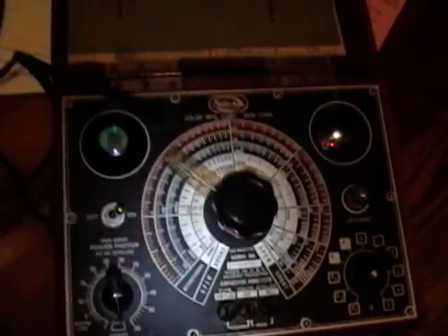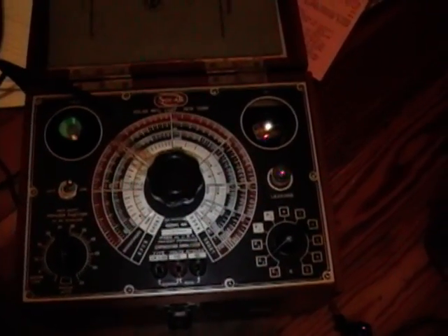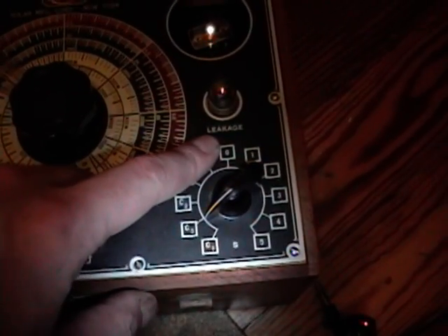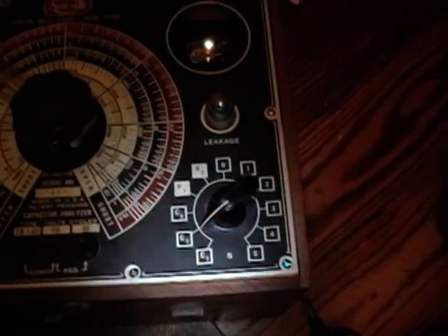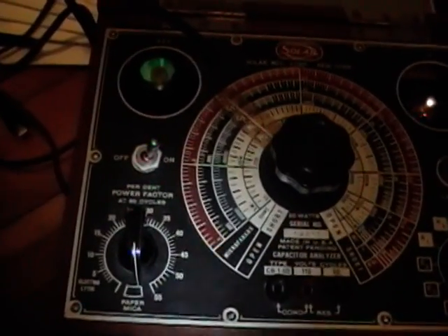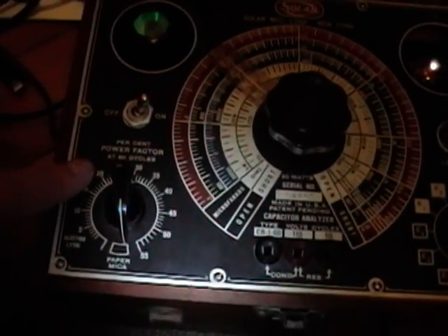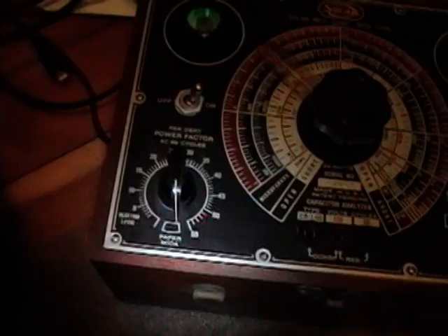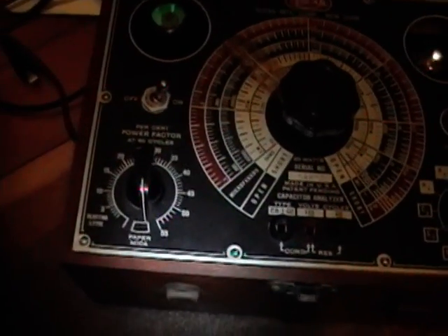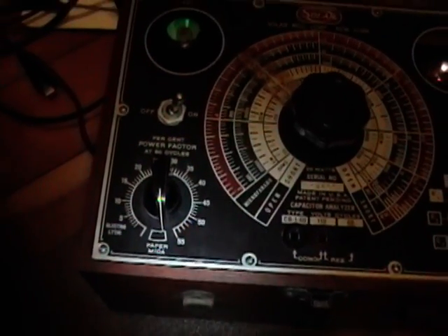What this device can do is measure a capacitor's value, a resistor's value, and also check for leakage in a capacitor — leakage meaning the capacitor is actually conducting some current when it shouldn't be. And it measures something called the percent power factor at 60 cycles, which is only used for electrolytics. It's a measure of how much power is lost when using an electrolytic capacitor to filter out hum in a power supply.